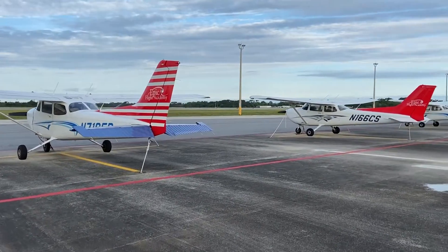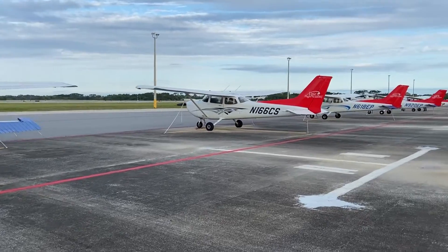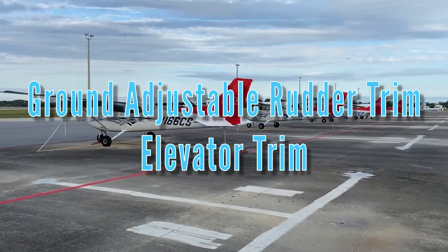Epic Flight Academy's Cessna 172 Skyhawks have two types of trim: ground-adjustable rudder trim and elevator trim.